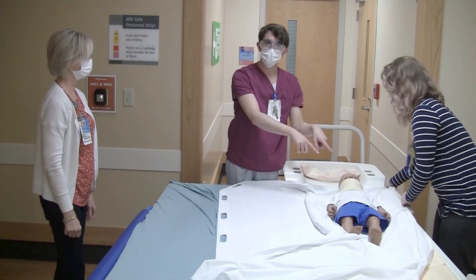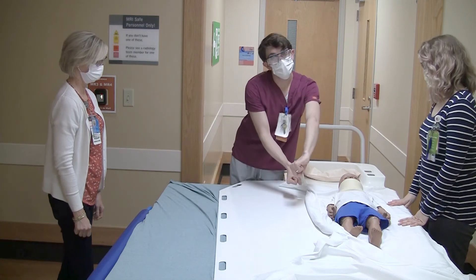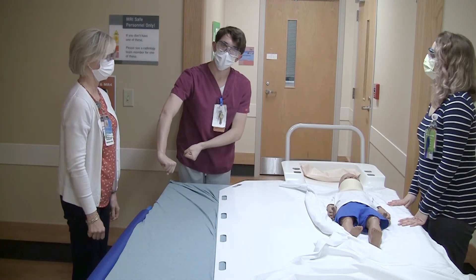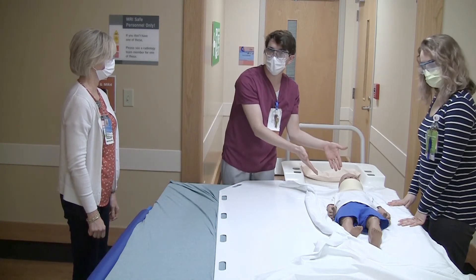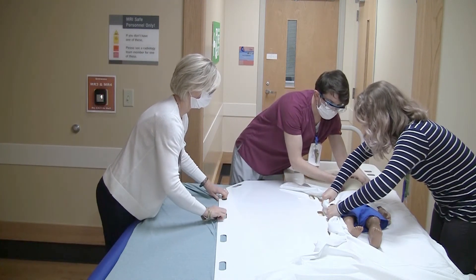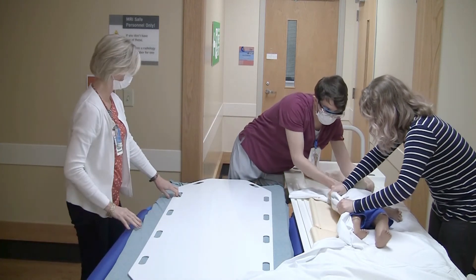Once the patient is over to the other side, Diane and Jordan are going to reverse. Jordan will grab the sheet and lift the patient while Diane pulls the slider board out. Remember, since the patient has a C-collar I will be there the entire time. Once again on the count of three. One, two, three. All right, and gently back down.